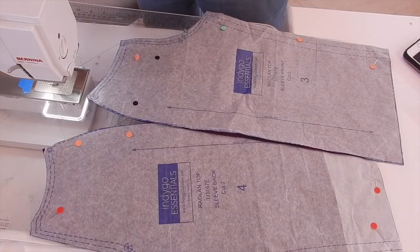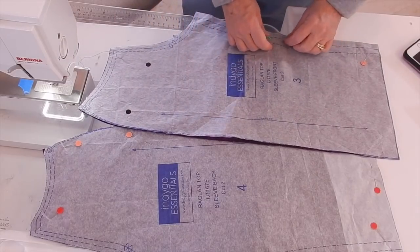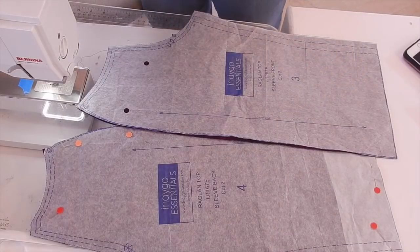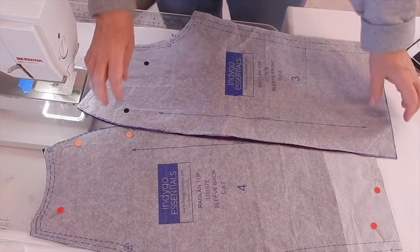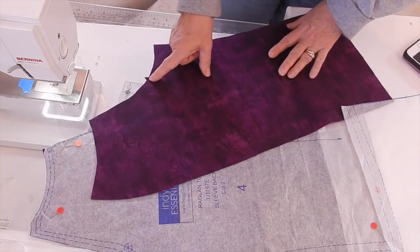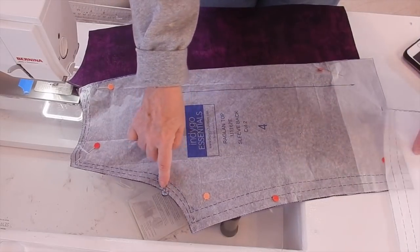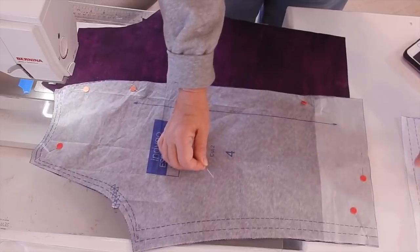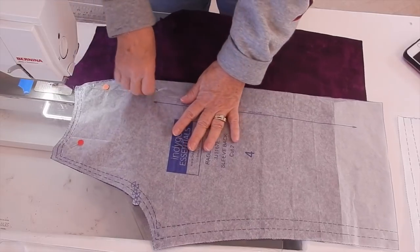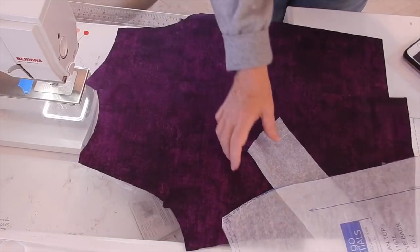When sewing the sleeve pieces together, remember to sew right sides together and use the correct seam allowance — it's listed on the very first page of the directions and is just a standard garment seam allowance. I can tell which piece is the front because it has only one notch, and the back has two notches. In the sewing community, the back of garments always have a double notch — a handy tip to remember.